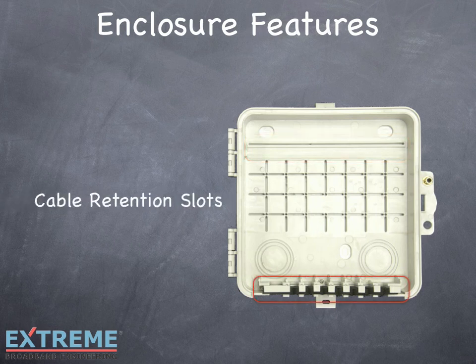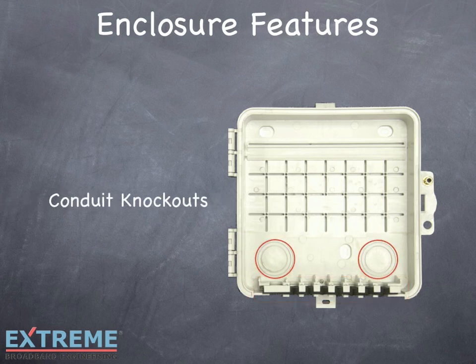Cable retention slots enable cables to slide into place, providing easy installing and servicing. Conduit knockouts allow easy cable access from the back of the enclosure.